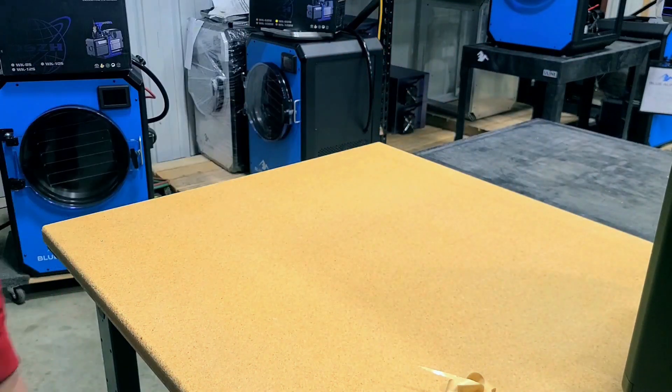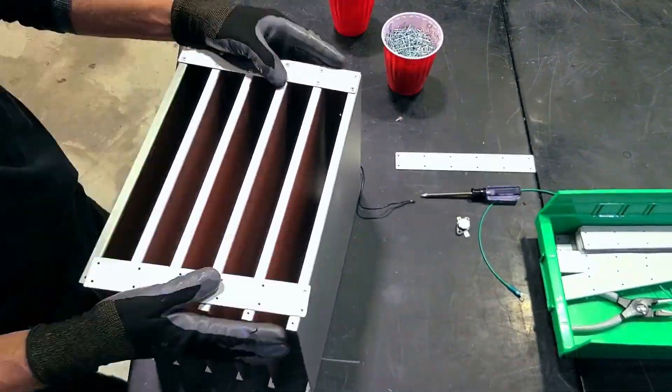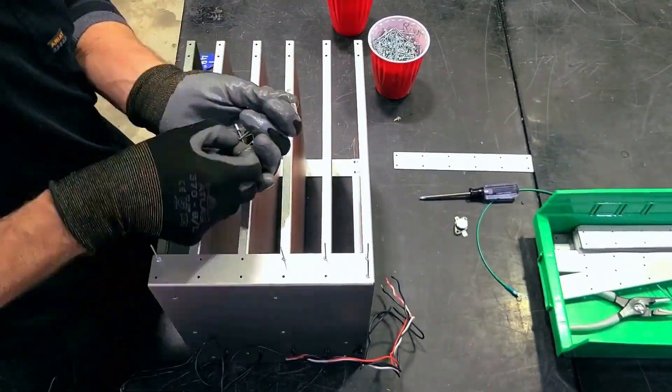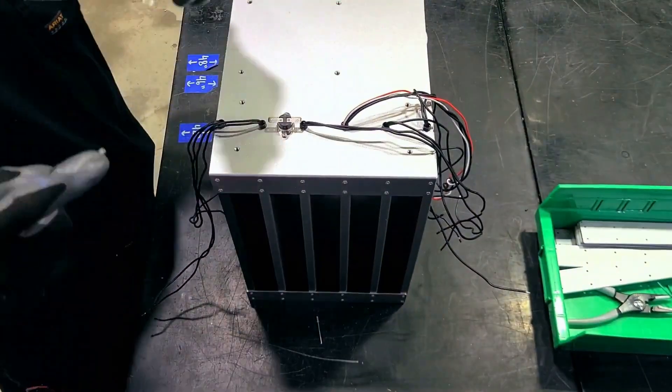We're going to back up a little bit and show the assembly of the tray rack. We use food-grade silicone for the heating pads as well as the mats that actually come in contact with the food. The bottom tray of the heat rack uses a higher wattage heating pad because it's in contact with the cold refrigeration system, so the higher wattage helps overcome some of that coldness.